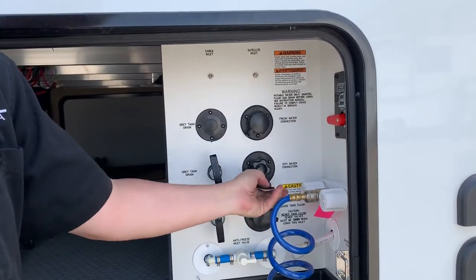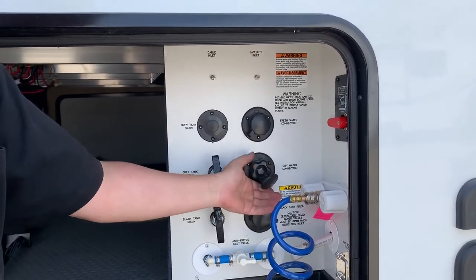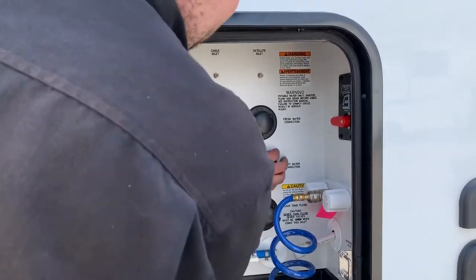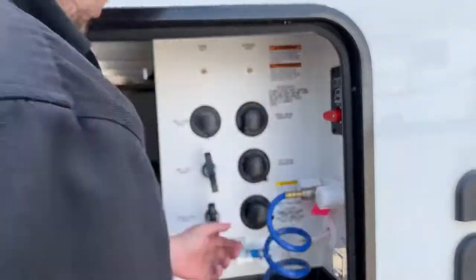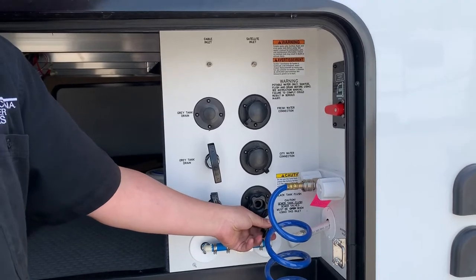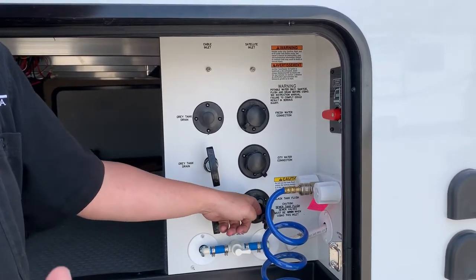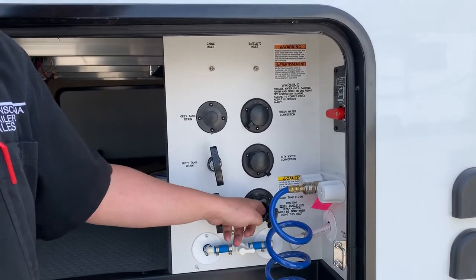This is your city water connection. So if you have a full supply when you're at a campsite, that's where you plug it in, or at your house. This is your black tank sewer flush. So when you're at the site and emptying your black tank, hook up the hose here and it helps it flush. It'll also help rinse off your probe so you get an accurate reading on your monitor panel.